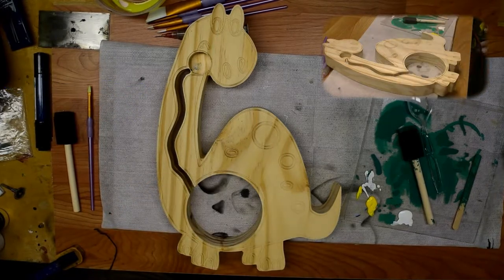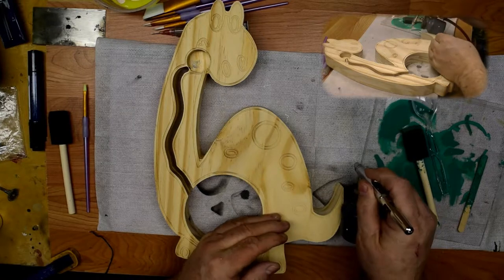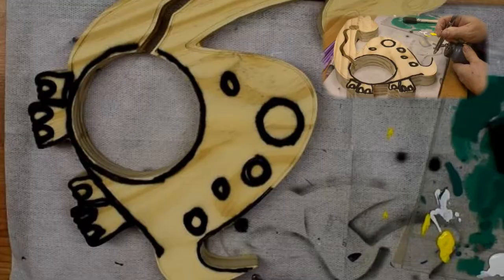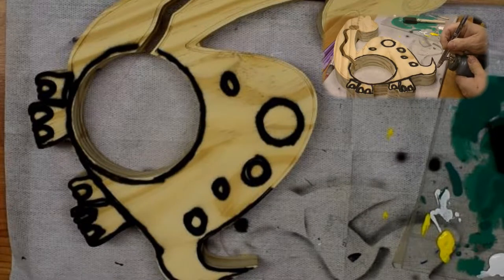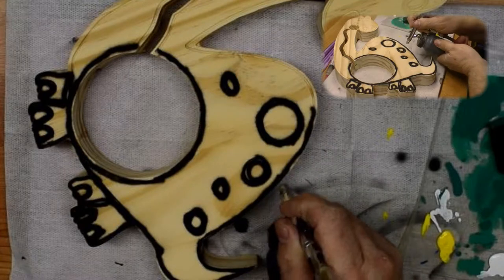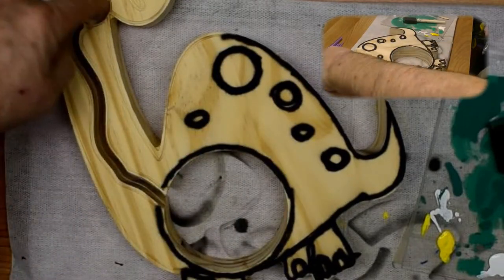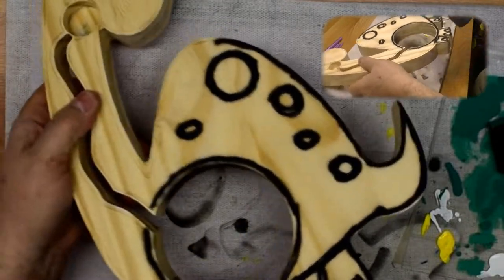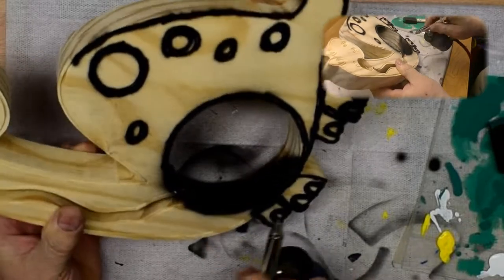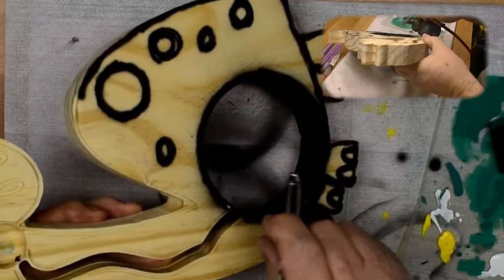Basically all we're going to do is airbrush in all of the cracks. The other thing that I do is paint the inside of this circle here, and the neck, and then this circle here — I just paint them all black. This is where the airbrush really comes in handy because it can cover all that area pretty quick.